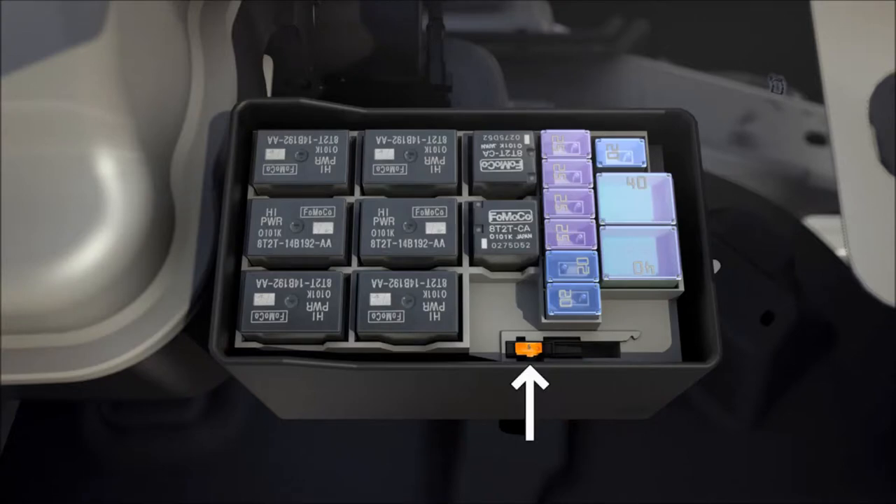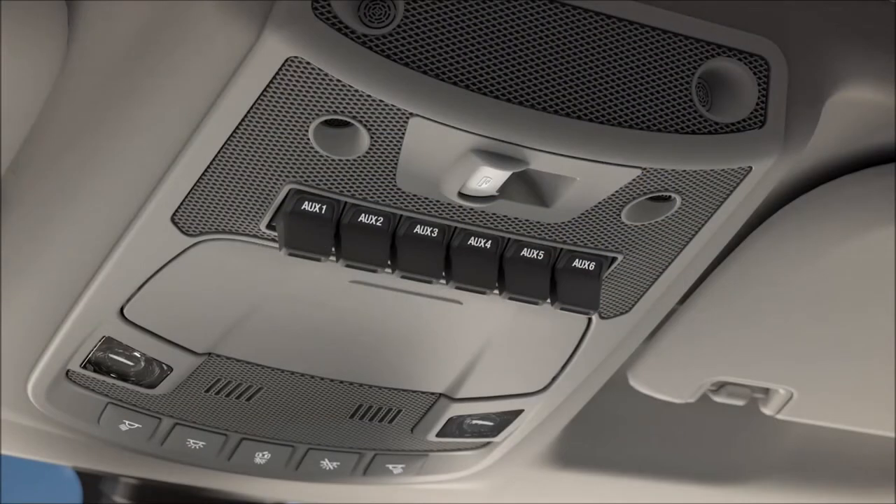Remove the relay cover by pressing the tab and lifting it off. Next, locate the 5-amp fuse. Pull it out, slide the spacer over, and place it so the left prong is in the far left slot and the right prong is in the middle slot. Replace the cover and your 40-amp circuits are now set to run on battery power, even with the key out of the truck.